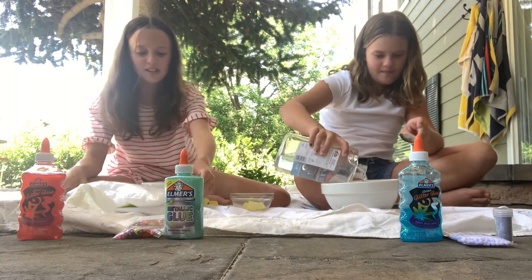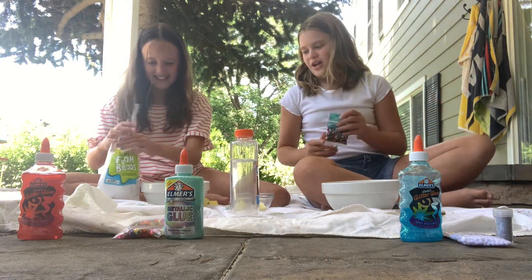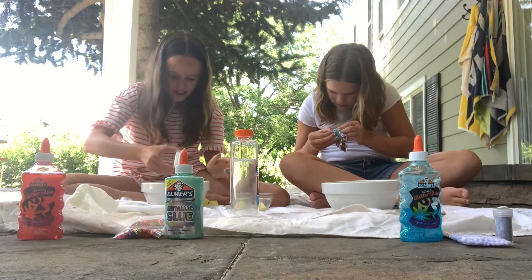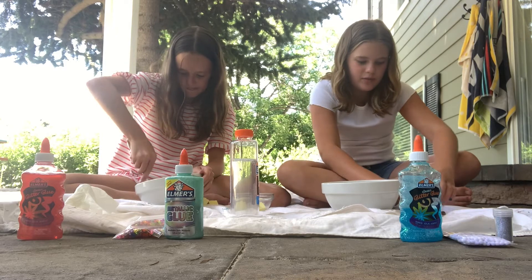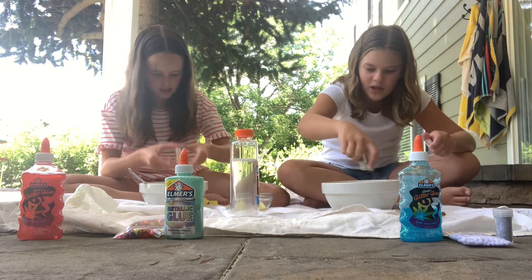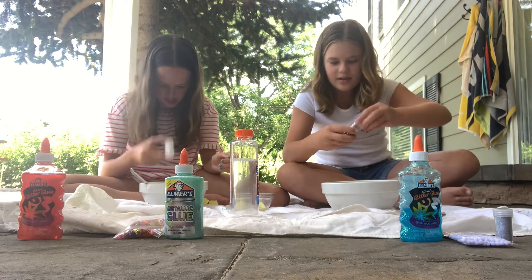First I'm going to put in the foam beads — these are gonna go everywhere! I'll put in my sequins. Oh my gosh, you can have more glue too. I'm holding the top so it doesn't come off. It's like glittery green! I'm gonna add my sparkle with the lid after what happened last time. I'm gonna put just a little bit of black — it kind of looks navy, I don't like that.